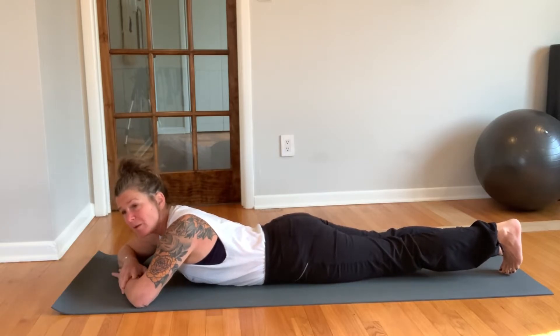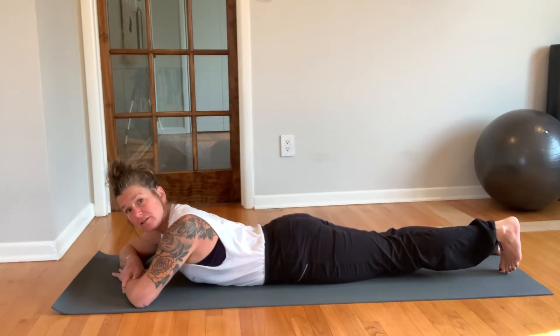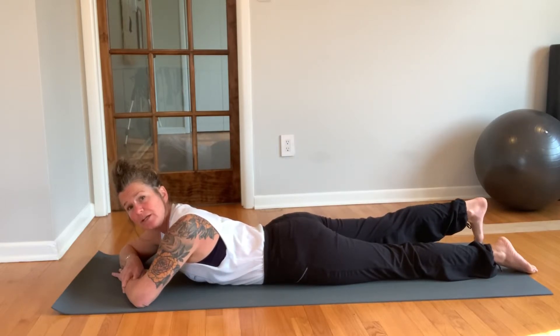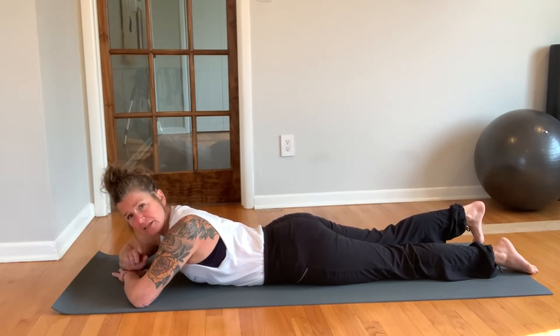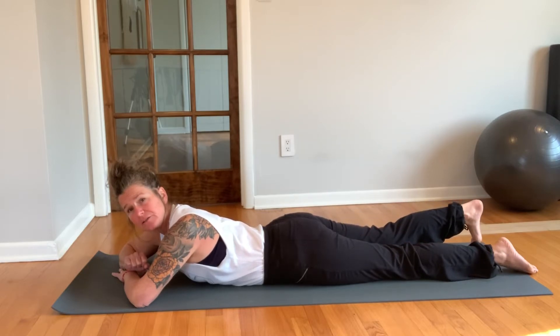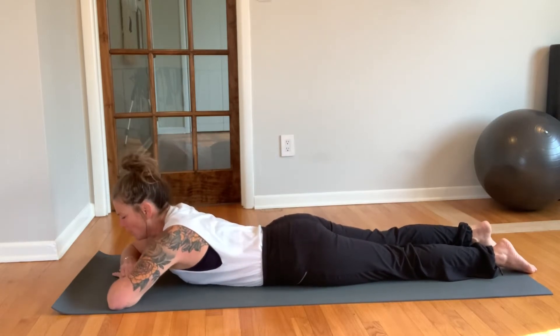Do that a few more times — as many times as you'd like. Point, bring it back into dorsiflexion, lower the knee. Drive the heel, point, bring it back, and lower. Now let's do the other side — heel drives to lift the leg, point the toes, bring it back, and lower down. Go as many times as it takes to really feel that group starting to fire. Sink it down, push the heel, point the toes, bring it back and set it down. One more time — drive the heel, lift the leg, point the toes, bring it back, and bring it down. Now just shake the glutes out a minute.